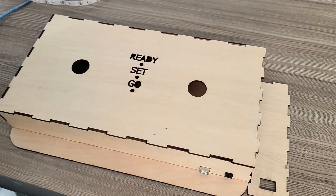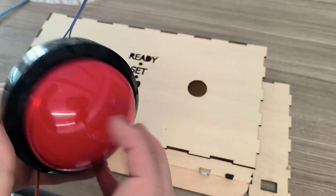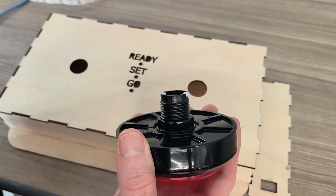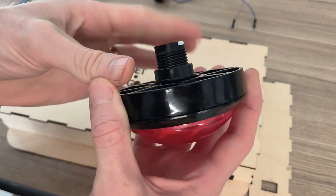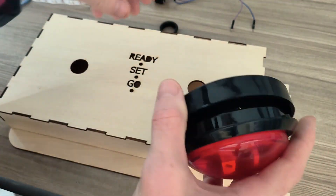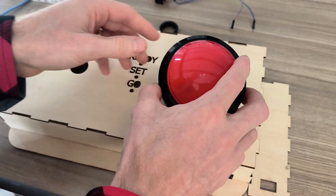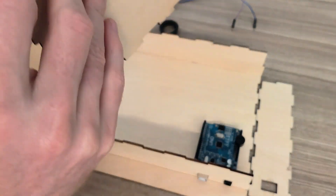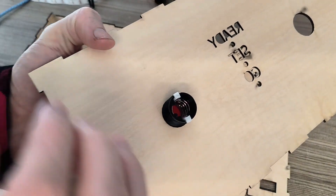Another thing that I have to check out is the height of this button — so this can come off, and it has this little clip here that fits through right here.